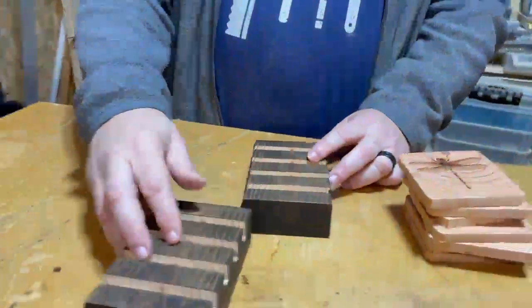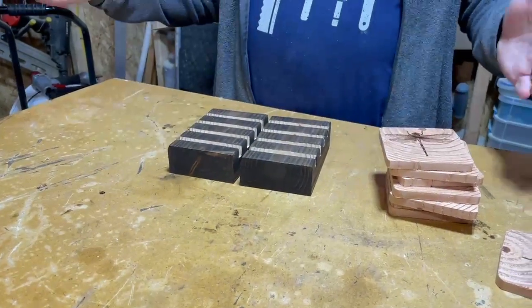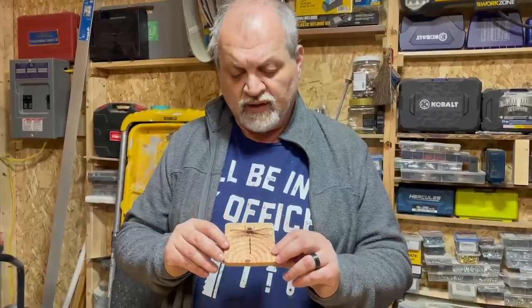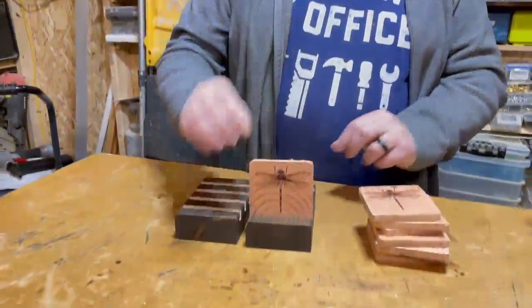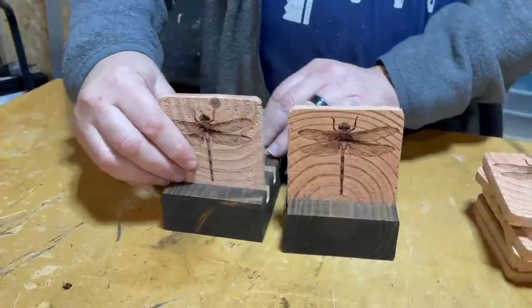Here we are with our two bases. You could make a single base, but we prefer two so we can have them on two different tables, or on each side of a long table — many different options. We used our laser to engrave a motif, which is a dragonfly, and then you simply place the coasters into the bases.